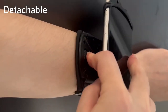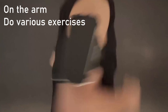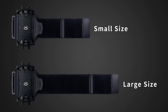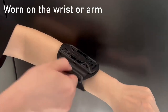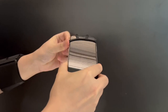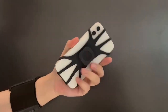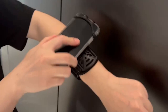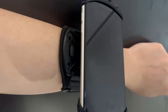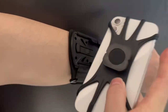Made from high-quality silicone, this wristband grips your phone tightly, preventing slippage during intense activities like running or climbing. It's designed for everyone, with sizes ranging from small (5.5–11 inches) to large (8.5–15 inches), making it universal for both wrists and arms, thanks to its unique U-groove design.